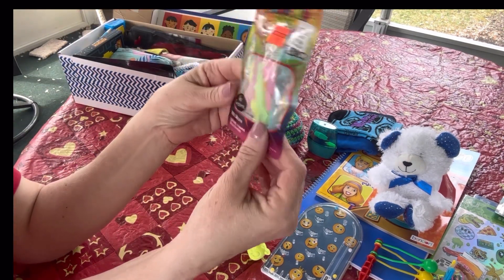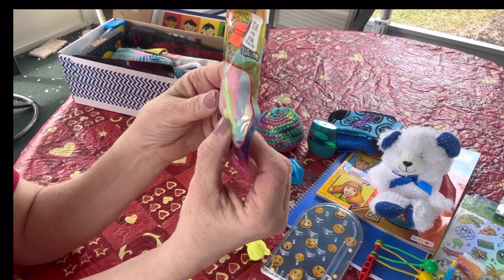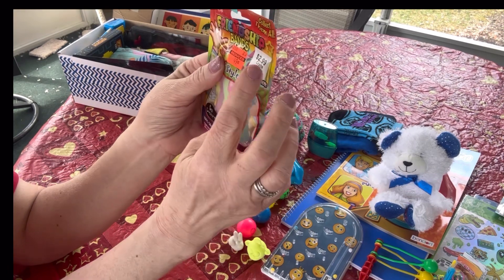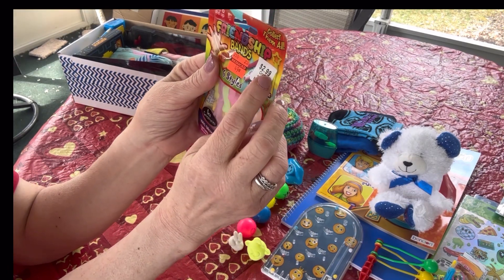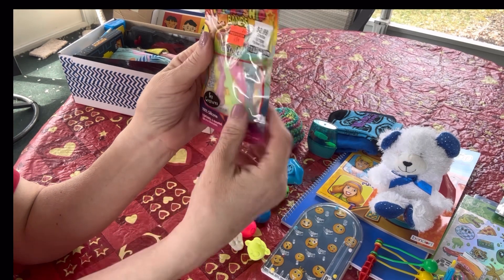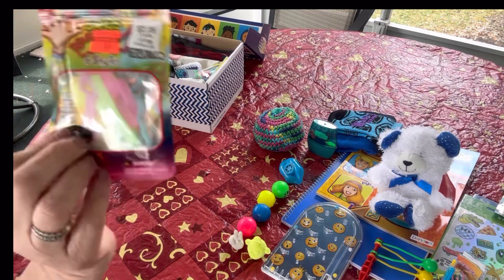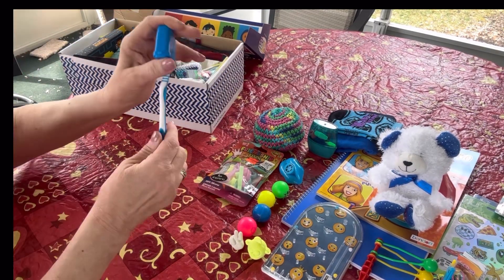He has silly bands friendship bands - these are sea creatures. I got these at Hobby Lobby. They were originally $2.99 and I got them for 49 cents. I'll take the price stickers off. These are very retro - my daughters loved silly bands when they were little. He also has a toothbrush with a cap.